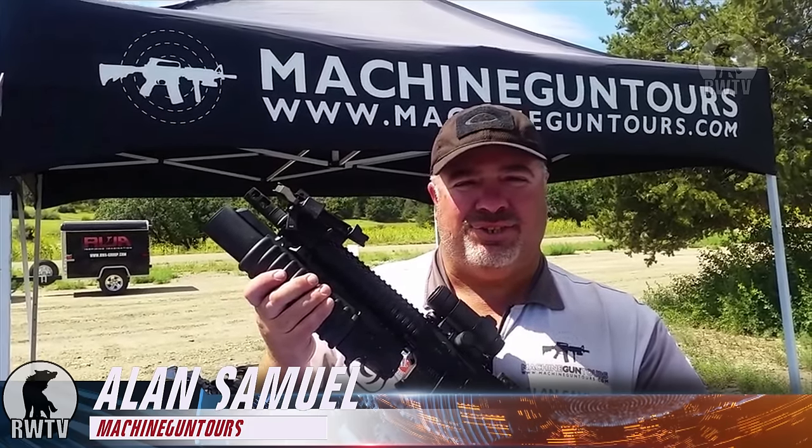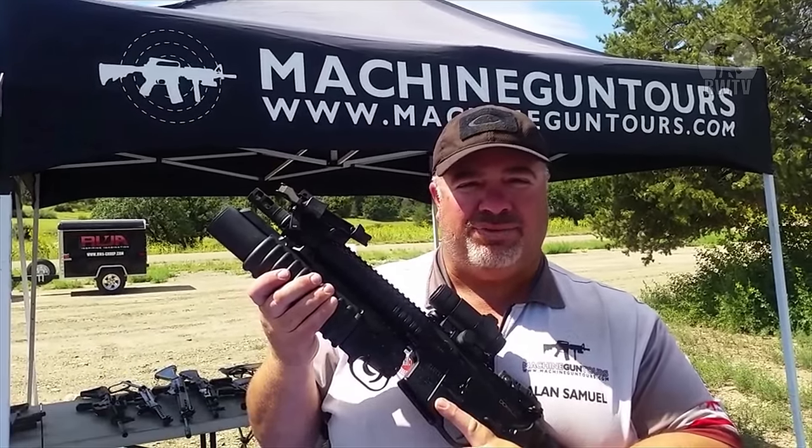Hi, this is Alan Samuel with MachineGunTours.com. You're watching RedWolfTV. Hey guys, Tim here of RedWolfTV.